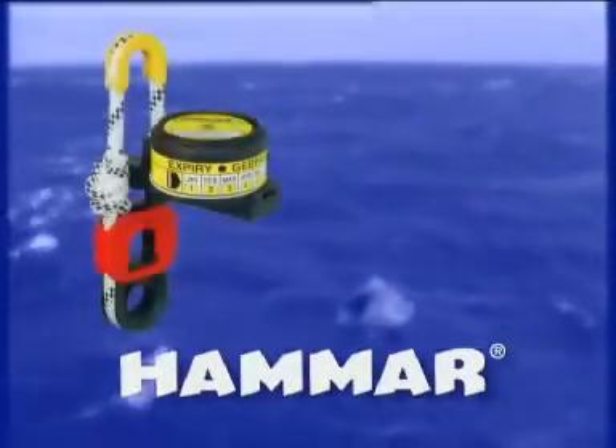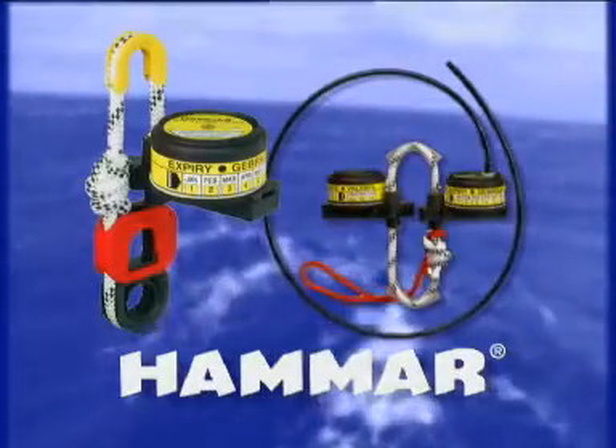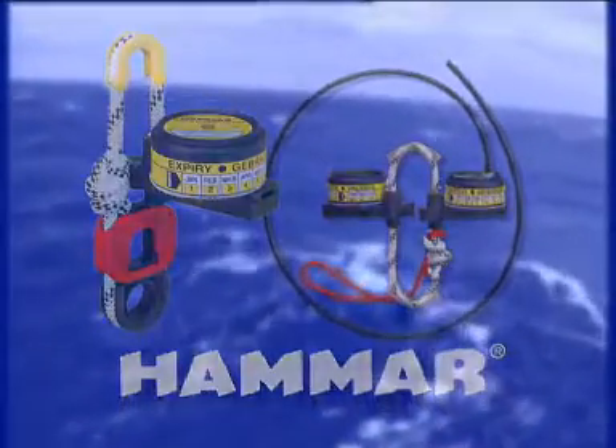CM Hammer has a long tradition of designing and developing new products that increase safety at sea through their combination of ingenuity and top-quality production. The Hammer H20 release unit for life rafts is just one example. It has proved to be a major safety asset, making it the number one selling unit of its kind in the world.